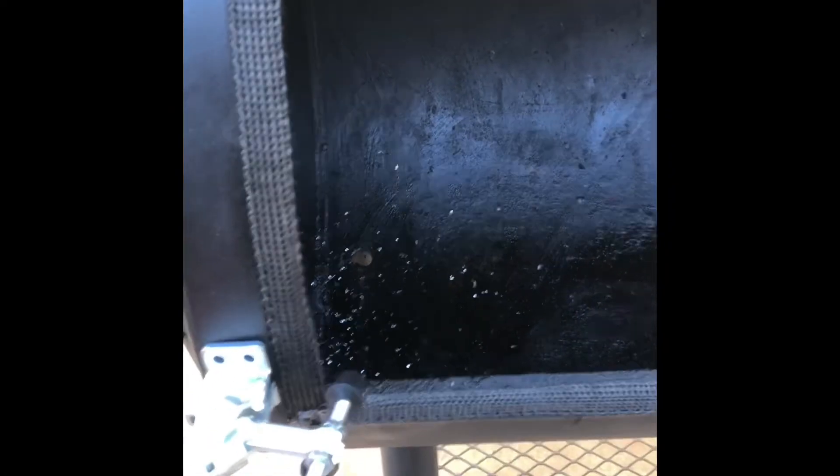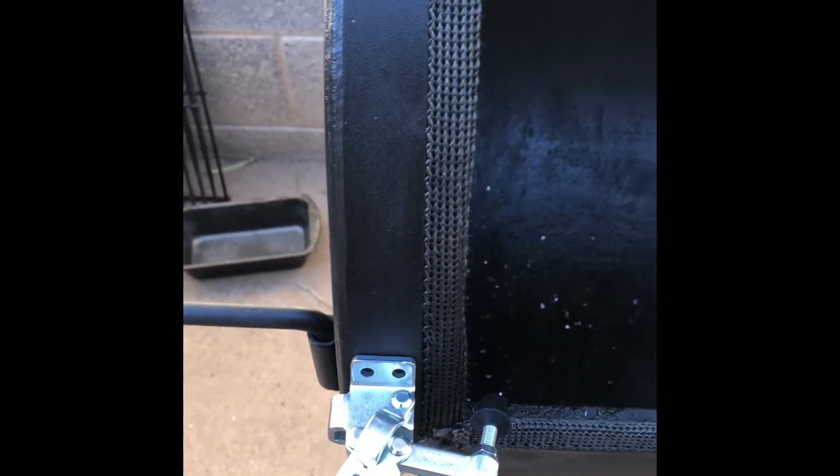I'm going to be installing these lava lock latches. I'll present them where we want them — I've been told to stay away from the weld here as it can give you some problems — so mark these out, start drilling, and hope for the best.